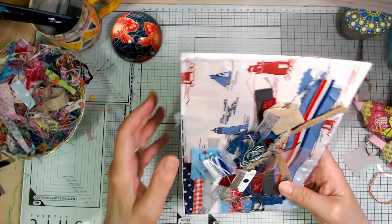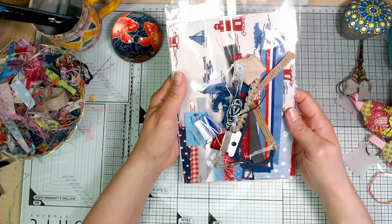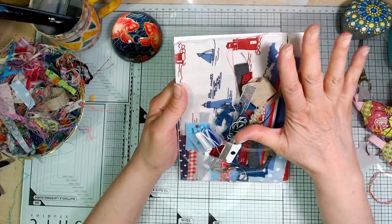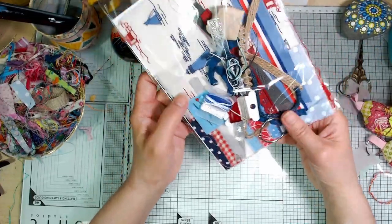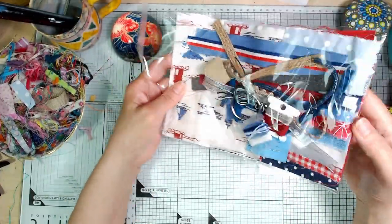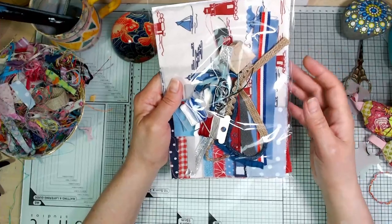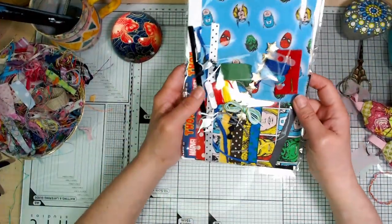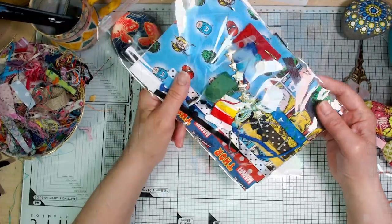This one's called Seaside Holiday. I've got five of these because I had a few pieces of this, but one of the pieces has just got one big boat in the middle — other than that it's the same. As I say, the trims might vary just slightly, and then last but not least another couple of Superheroes ones.